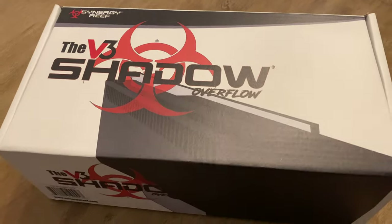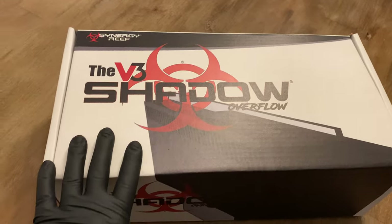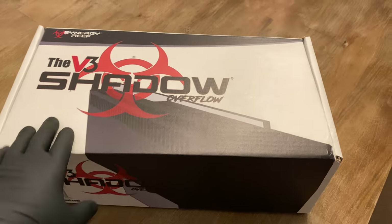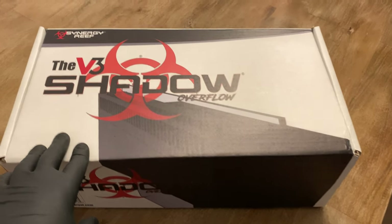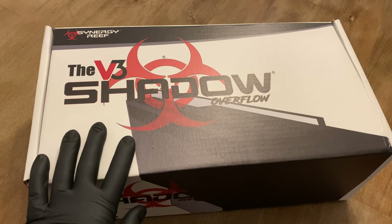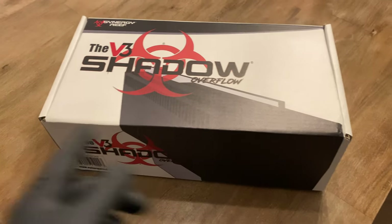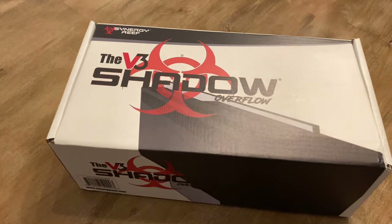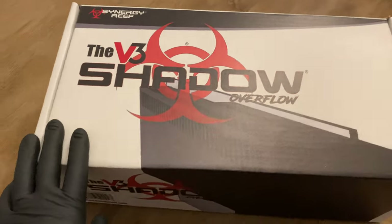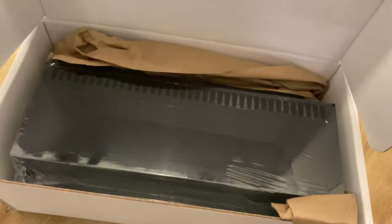I've ordered the V3 Shadow from Synergy Reef. I'm wearing gloves because when I see videos of people, I don't like looking at their hands — this just takes it away from the hands. Anyway, this thing is supposed to be the best one out there. It's certainly the most expensive — 16 inches of full overflow and pretty shallow in the tank. Should be the best, so let's open it up and have a quick look.